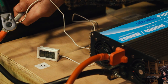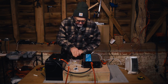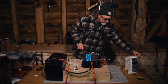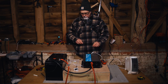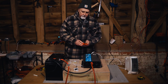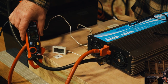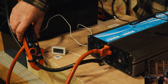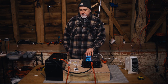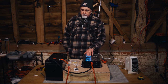Let's torque it to eight newton meters. We're starting with a temperature of 10.6, so within a degree of where it started before. Let's get the heater going again — back to 11.9 volts, 1.9 kilowatts. Should be the same overall current as before, which was about 180 amps. We'll run this test for 10 minutes and check the temperature.